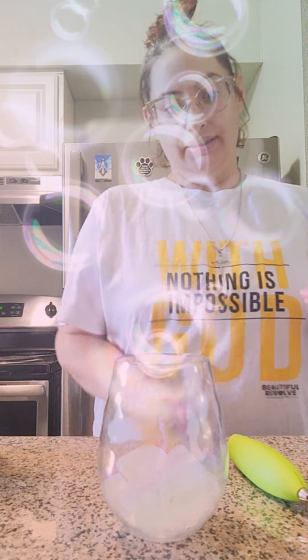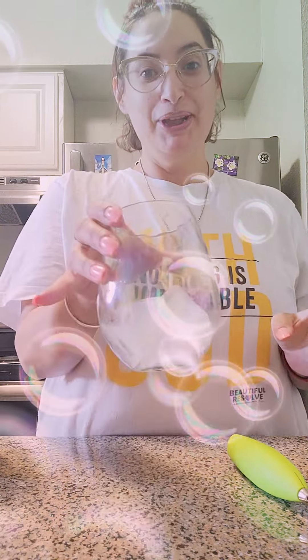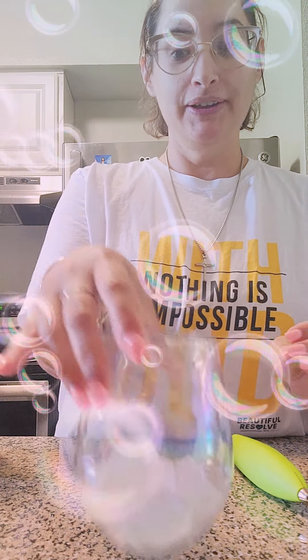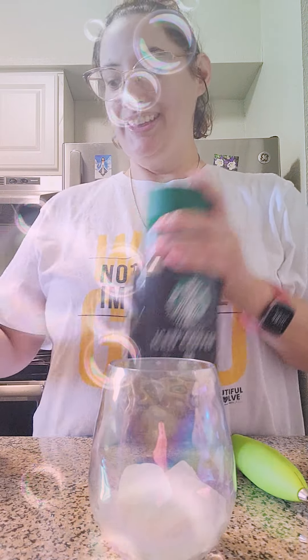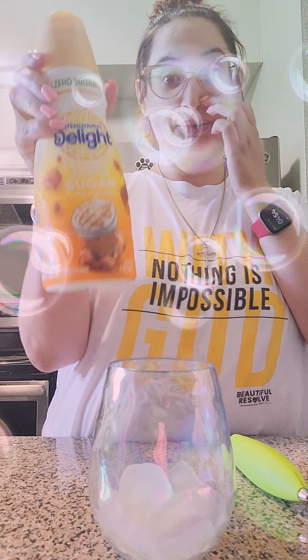Hey guys, I want to show y'all how I do my coffee and I hope that y'all can see me. I've got my cup of ice right here — it's like a cute little fluorescent kind of cup. My iced coffee and my creamer, and I'm using the caramel macchiato zero sugar creamer.